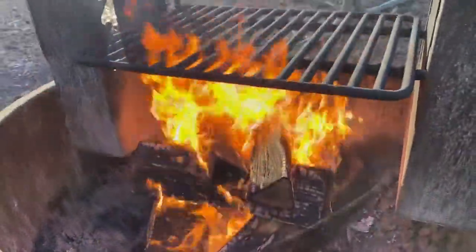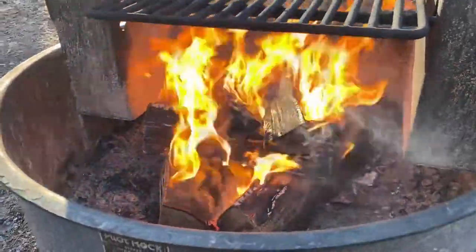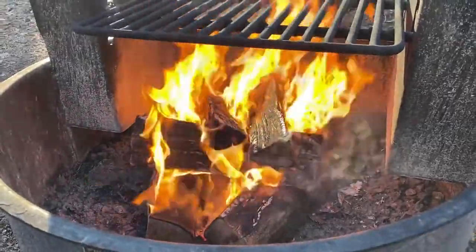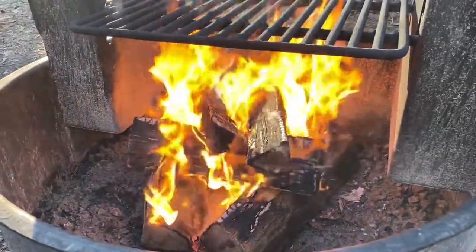The fire is blazing. I'm going to wait for the firewood to completely burn off so that once it turns into charcoal I can rearrange it where it's not providing too much heat for the skillet, because we don't want to burn the cornbread. Let's go ahead and do that right now.